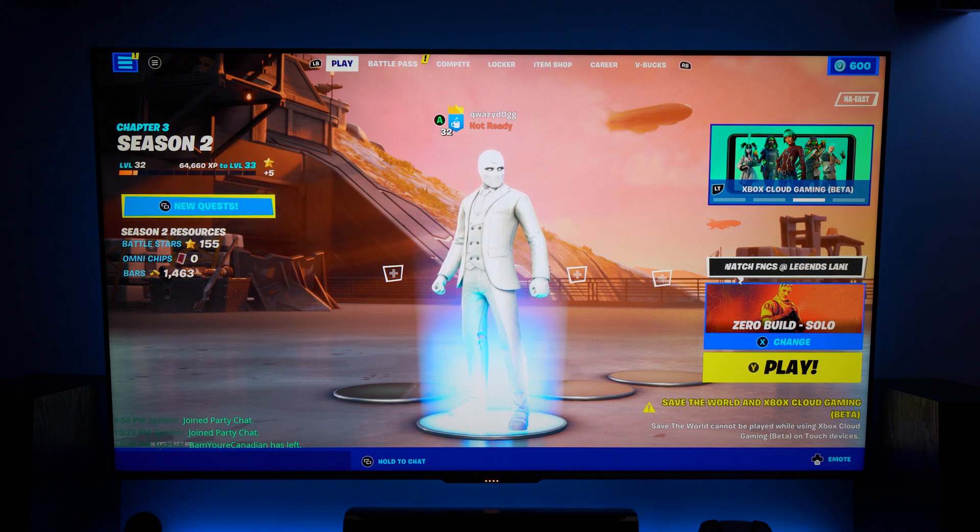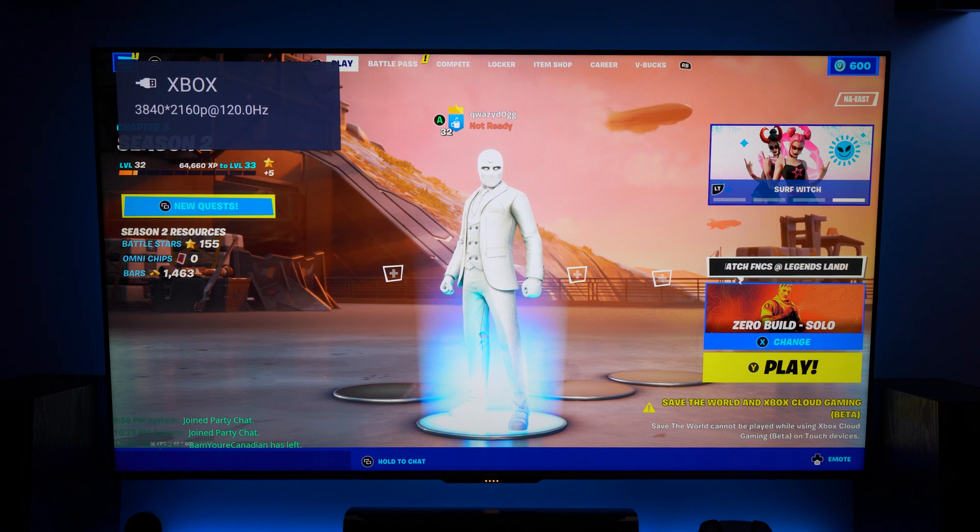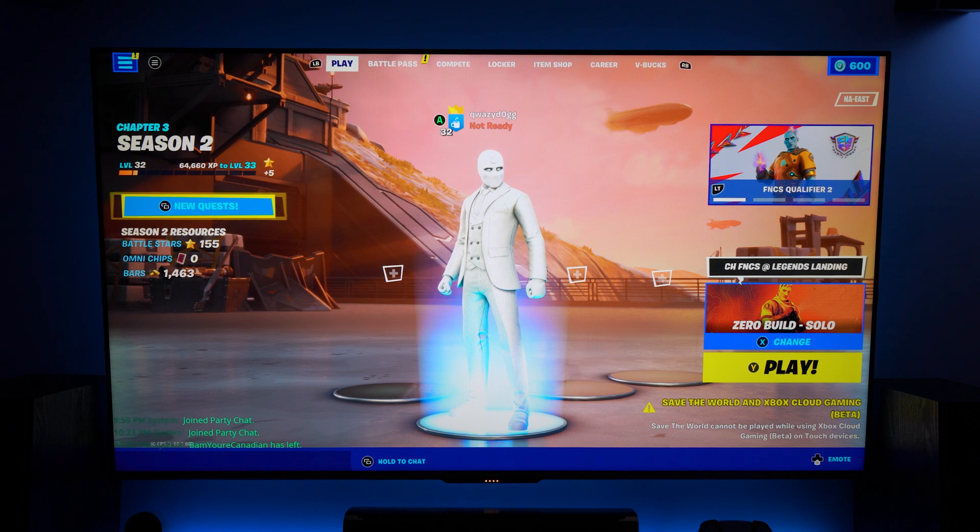We have Fortnite running here. We're going to go into the menu and pop back out. You can see in the top left hand corner we have the variable refresh rate enabled, so we can see that everything's functioning.